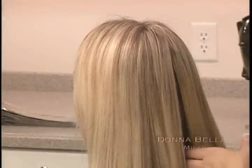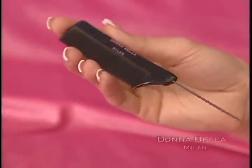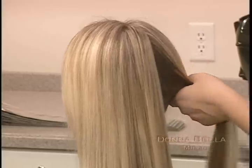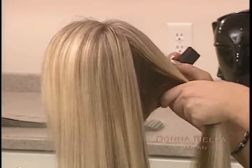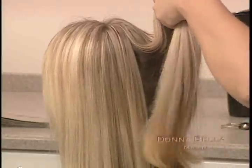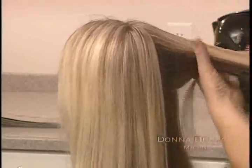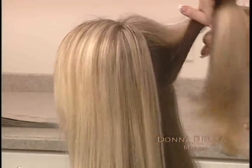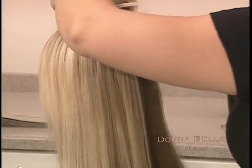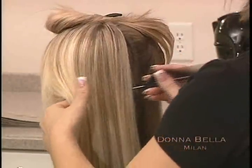Now it's time to section your client's hair. To help with this process, you'll use the rat tail comb and large clips provided in your Donabella kit. First, divide your client's hair into two equal halves. Using the rat tail comb, create a straight and defined part line. This part line should run horizontally from one ear to the other, passing just below the occipital bone. Using the large clips, clip all other hair on top of the head, making sure the clipped hair is secure and the horizontal part is as straight as possible.